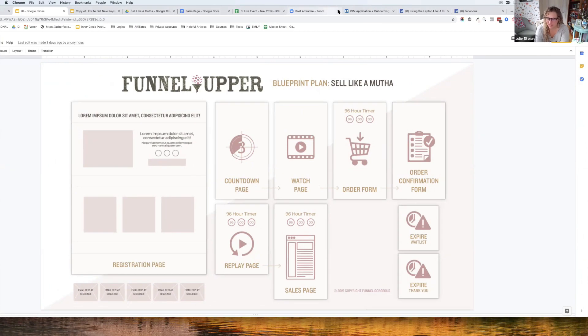The blueprint is now on screen. What Kathy showed is the sales page, a complementary asset to the whole funnel. The funnel flow starts with a registration page — Kathy will design it with Bohemian branding — featuring three key steps Julie and Renee have been working on. This will be an on-demand webinar running every five minutes or so.